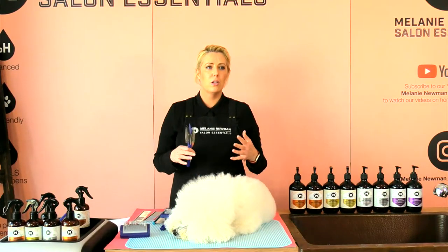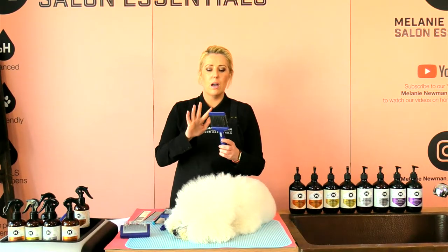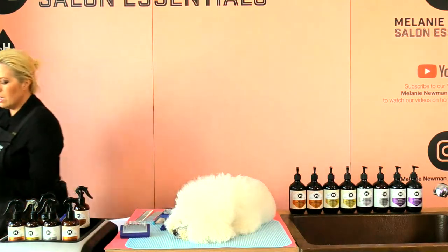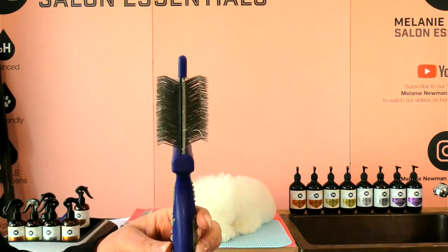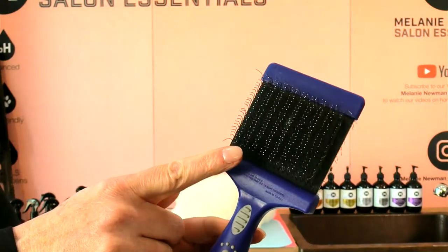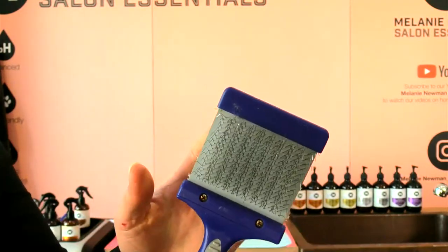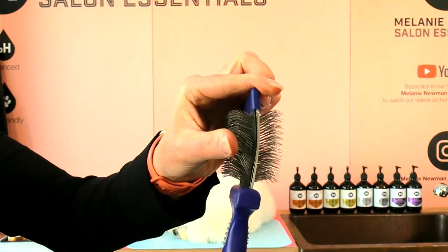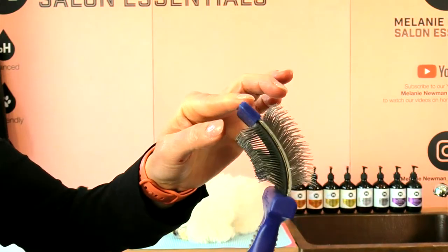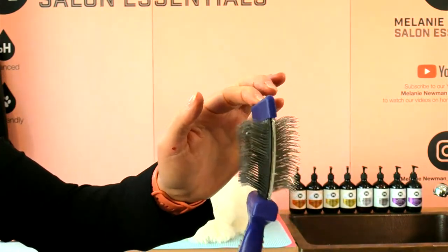Now the flexi slicker — this is probably my go-to slicker that I use on most dogs. It does have a firm side and a softer side. The pins are a little bit longer than the protective pin slicker. The dark side is firm and the lighter side is more flexible as you go through the coat. I love this slicker because it contours with the body, especially for under armpits and behind the ears. I'll use this on Dash today.